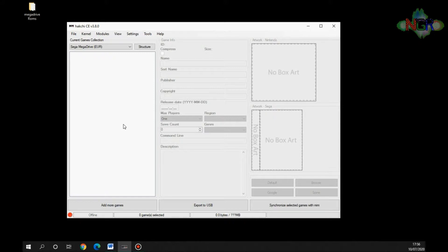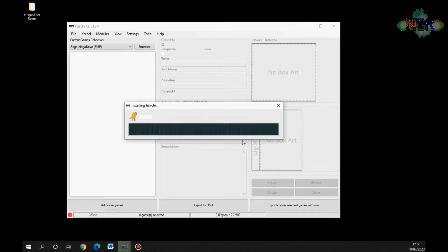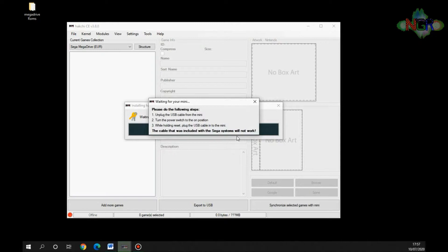To start the process, go to Kernel, then Install/Repair, and it asks if you want to flash the custom kernel — yes. It gives you instructions: unplug the USB cable from the mini, turn the power switch to the on position, and while holding the reset button, plug the USB cable back into the mini. So you hold the reset button and plug it back in, and after a couple of seconds you'll see it starting to do something — that's putting the custom kernel onto the Mega Drive mini.